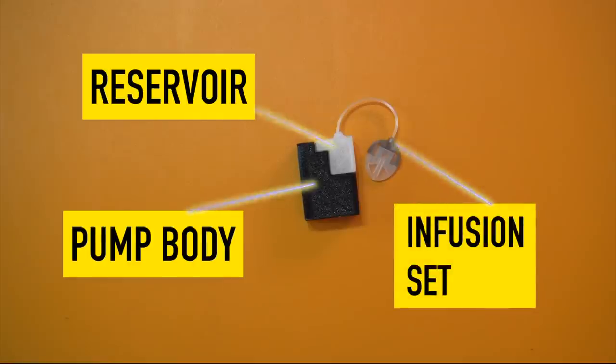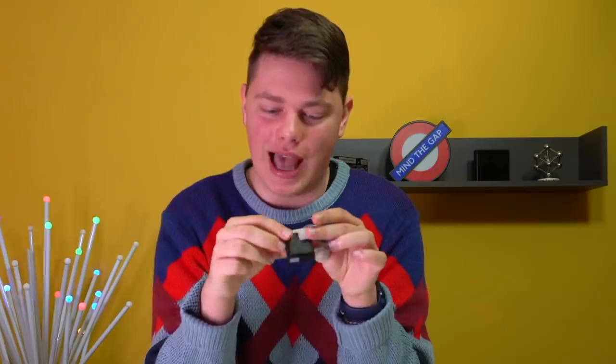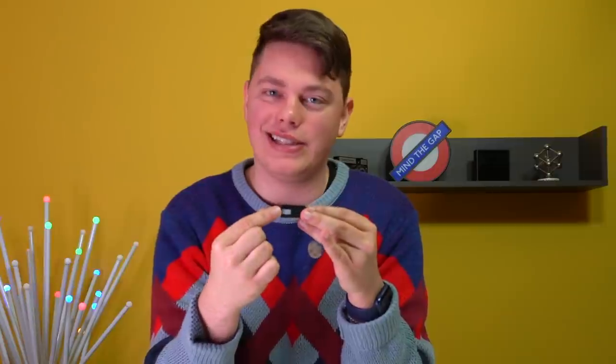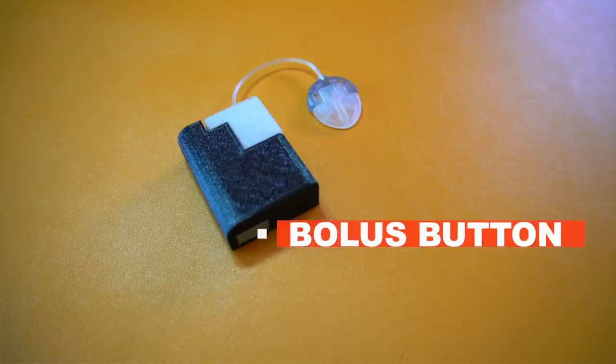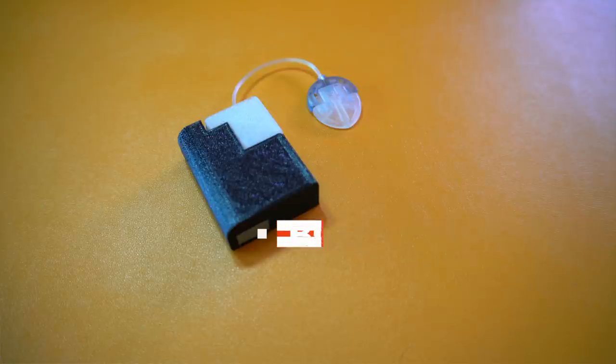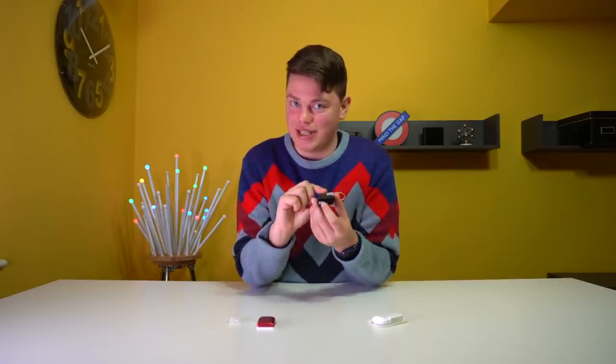The same process applies to the T-Sport insulin pump — you just change the infusion set and the reservoir. The T-Sport will hold 200 units of insulin, and it has a great little feature at the bottom: a bolus button. The T-Sport will actually allow you to bolus without your phone, directly on the pump itself, just by pressing this little button.